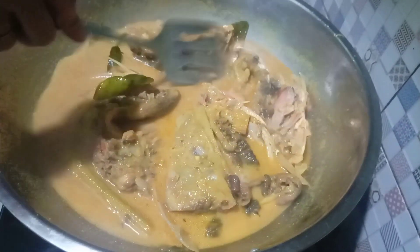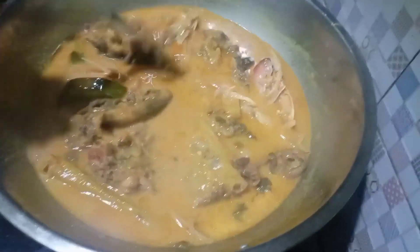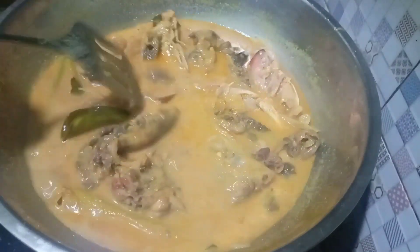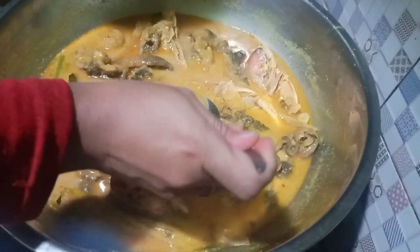Sama aku mau icip rasa dulu ya. Bismillahirrahmanirrahim. Sedap banget bunda dan teman-teman, pokoknya emang ini mantap banget nih, kepala kakap dapur keramat, maknyus!